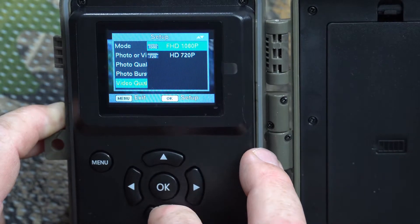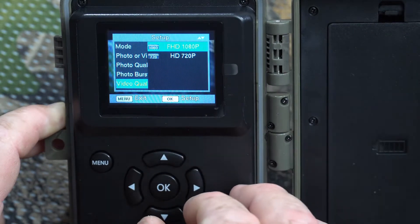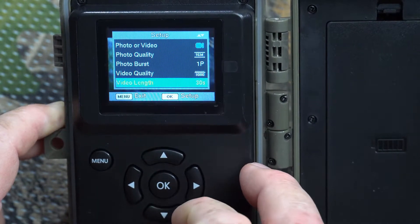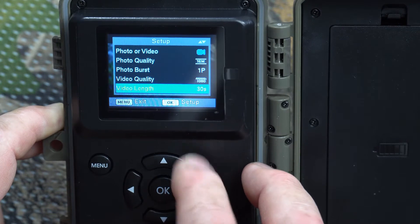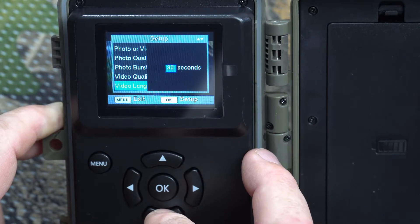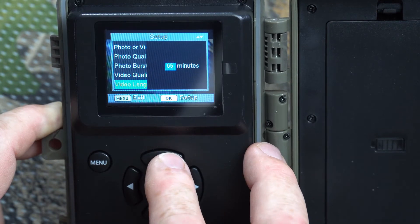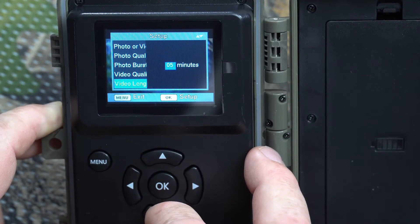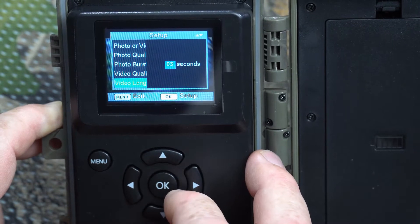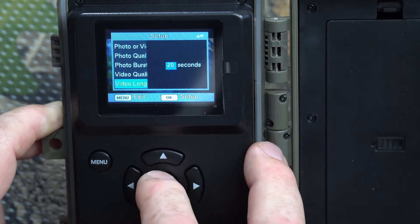Video quality is either 1080p or 720p — I like 1080p so let's stay there. Next is video length. It's currently set to 30 seconds and jumps in five-second increments. Five minutes is your maximum recording time and three seconds is your minimum. Let's go ahead and set it to 20 seconds.